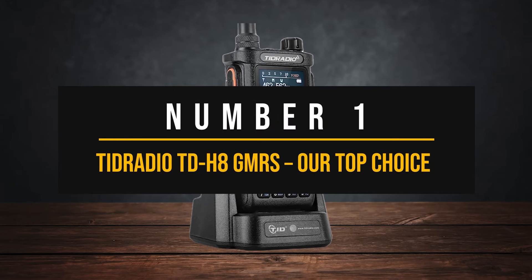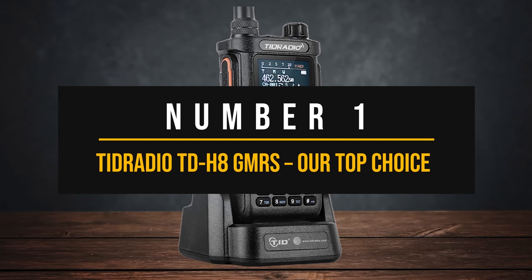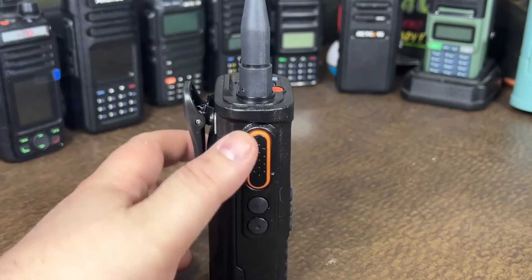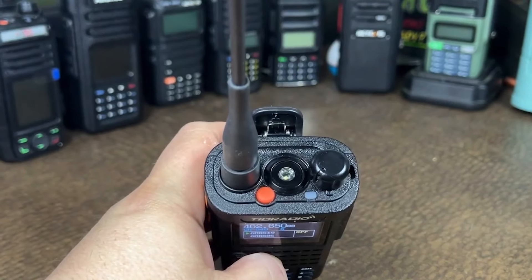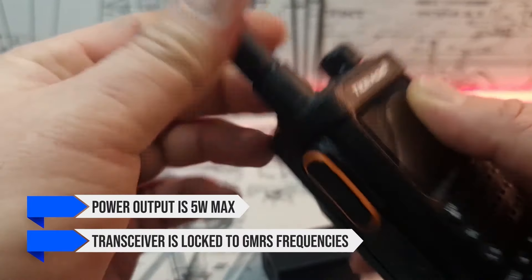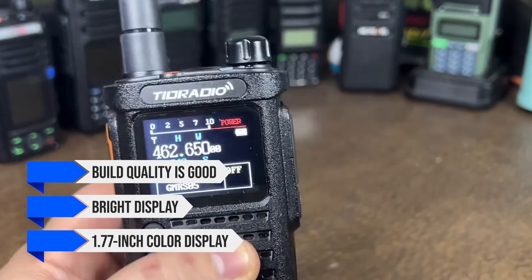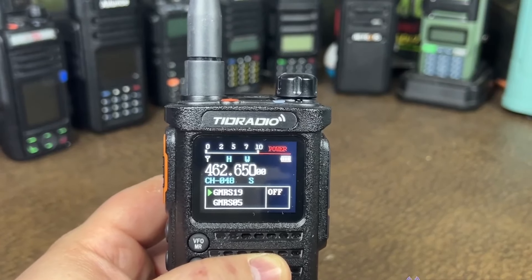The Tide Radio TD-H8 GMRS shows a decent set of features, performance, and ease of programming to earn the top place on our list. Some notes are necessary here to avoid confusion — the company makes this radio available in two versions with almost identical names: TD-H8 HAM is the ham radio version with a 10-watt RF output, and TD-H8 GMRS is the same radio except the power output is 5 watts max and the transceiver is locked to GMRS frequencies. Aesthetically, the transceiver hits the sweet spot — its build quality is good, and the bright 1.77-inch color display has enough room to show relevant information, with colors making it easier to spot the information you want.